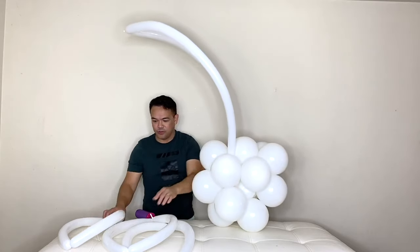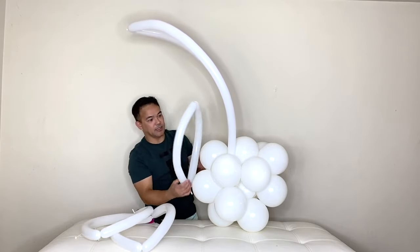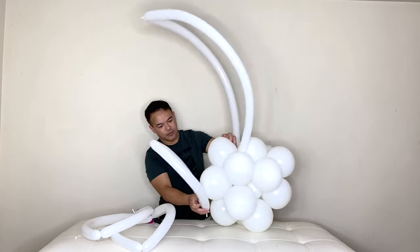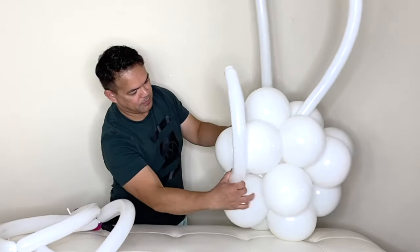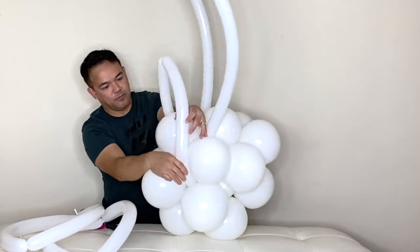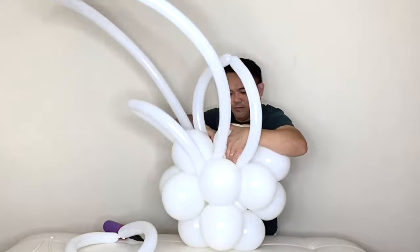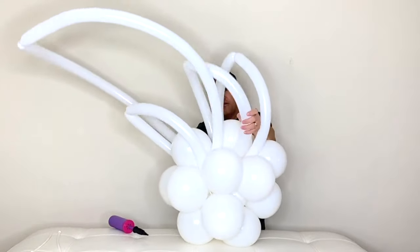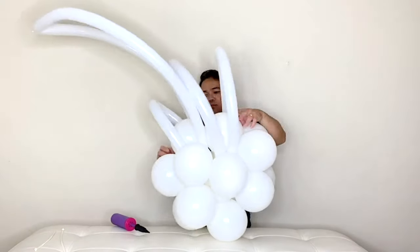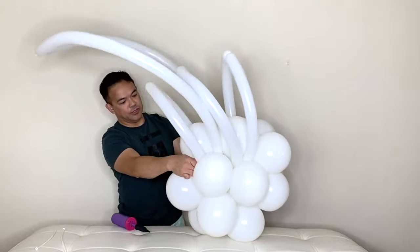You need one more piece the same way. It's going to be like that — put it in between those two balloons here. Just arrange them in place.